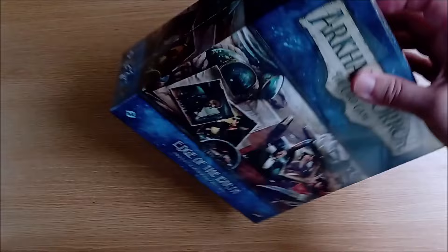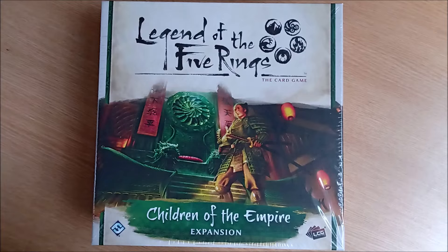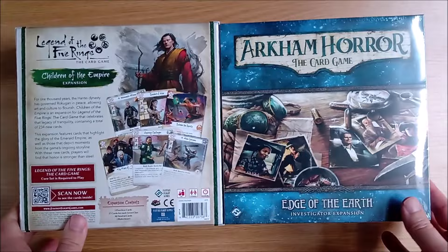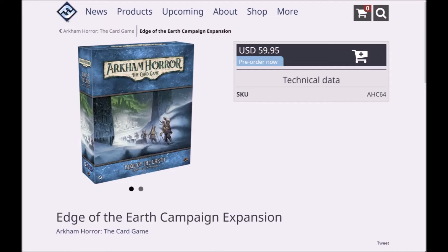We have been comparing it to the premium expansion boxes for the Legend of the Five Rings card game. However, whereas those are sturdy cardboard boxes designed to be reused with the same strength as a core box, unfortunately the investigator expansion comes in the same flimsy cardboard as a regular deluxe box. We are hoping the campaign expansion comes with a rigid box and an insert, but in today's money-saving climate, who knows.